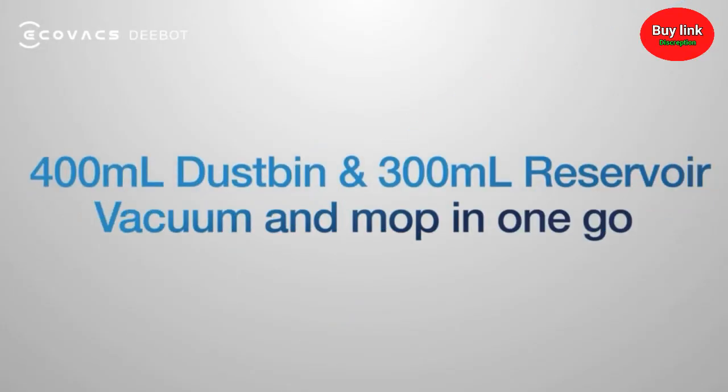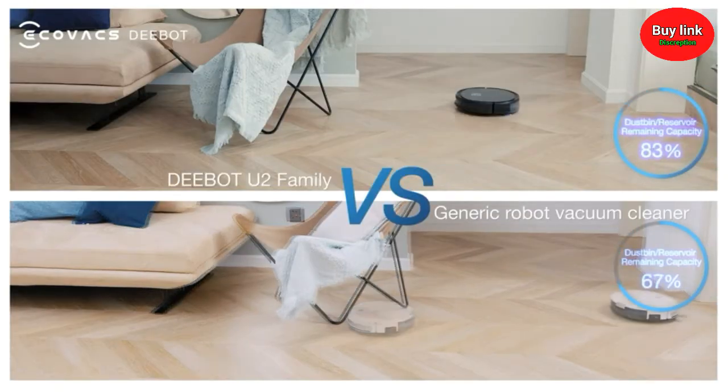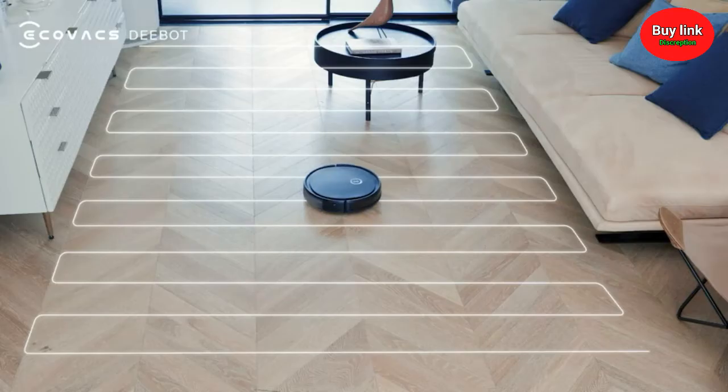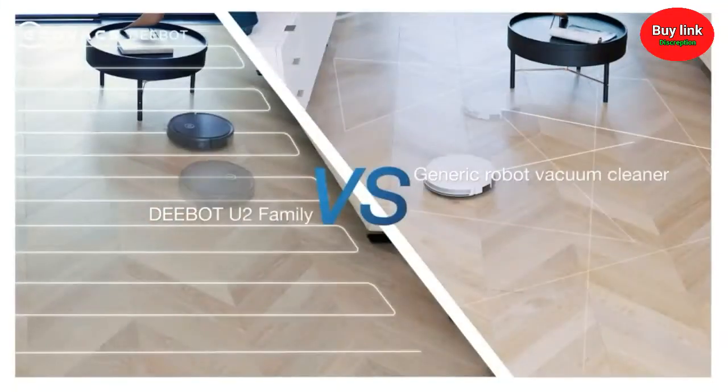With a large dustbin and reservoir, I can vacuum and mop your entire home in one go. Hard floor mode follows an advanced back-and-forth cleaning pattern.